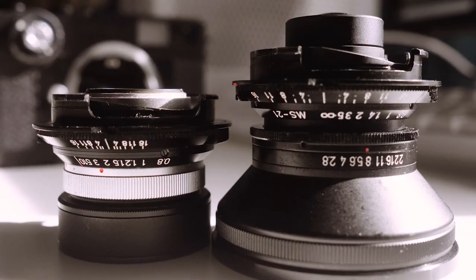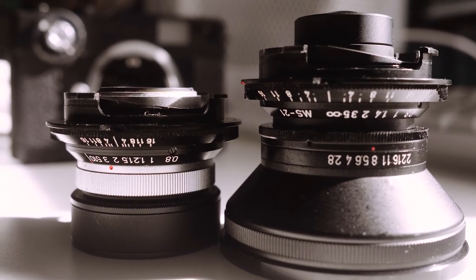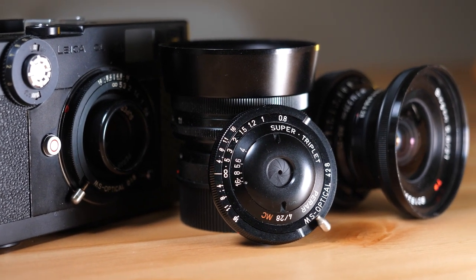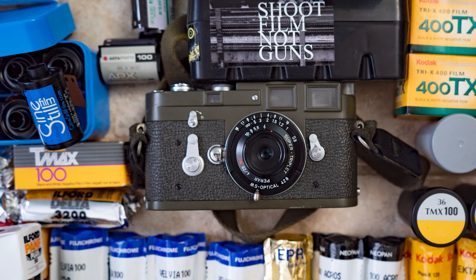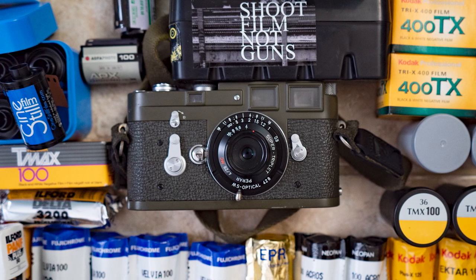For those unfamiliar with Mr. Miyazaki's work, he's very well known for converting a variety of lenses to Leica M-mount. He also produces his own lenses that are often trailblazing and unique. Although we now have a variety of options when it comes to lens cap-sized optics for our Leica M cameras, this 28mm Prar was one of the first modern versions of this kind of lens to hit the market back in 2012.